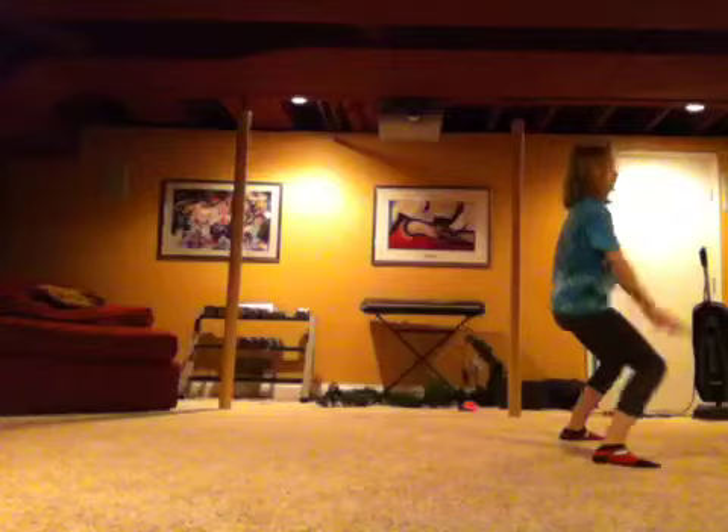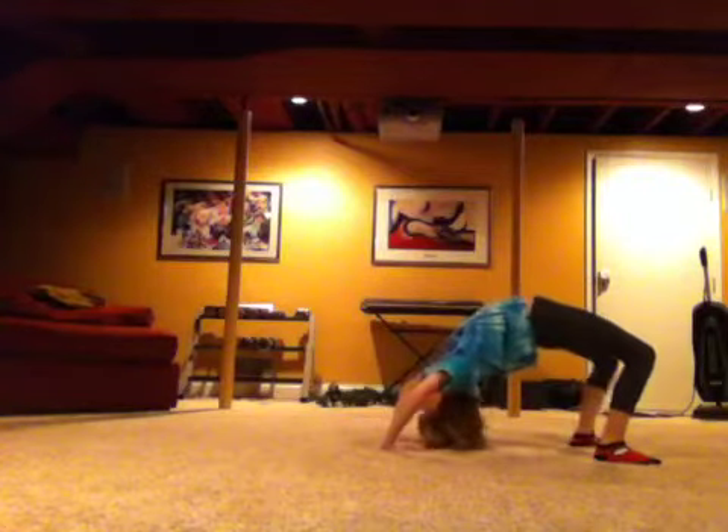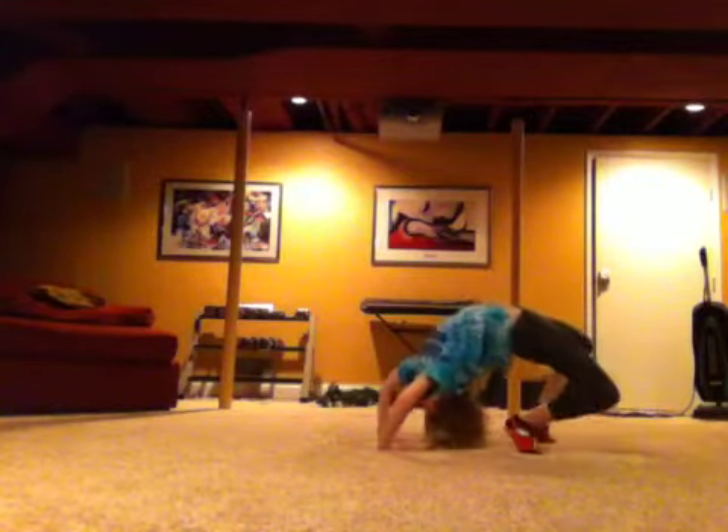The first thing you can do is a backbend and stand up, getting back into your routine or whatever — basically smashed into your dance routine, and it's pretty awesome. So you're going to get into your backbend position, then you're going to stand up and keep grooving.